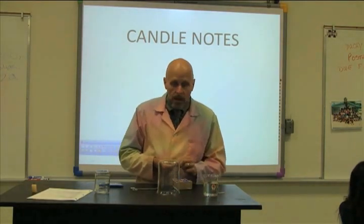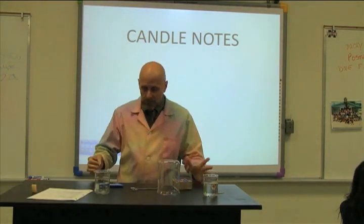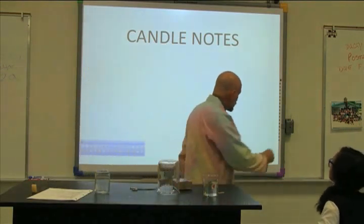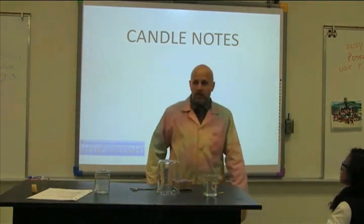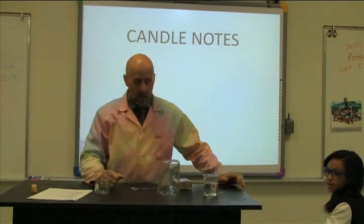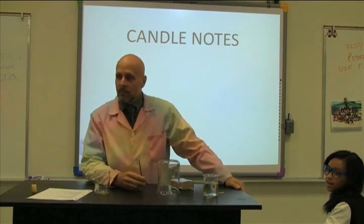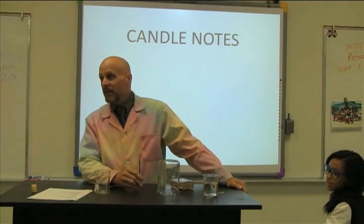I'm going to give you some notes on the candle lab we did the other day and also do some experiments. I need almost everything except some paper money. So if someone has a hundred dollar bill — bring it up. I promise I'll give it back. He didn't even ask me to give it back. But I will give it back to him.